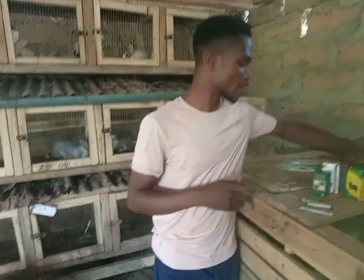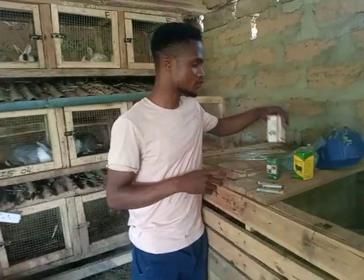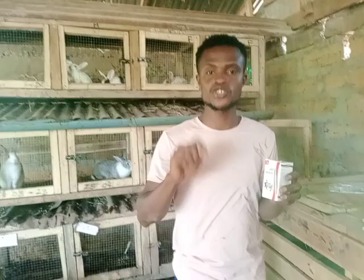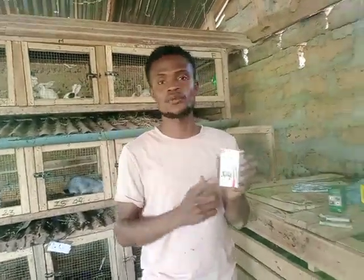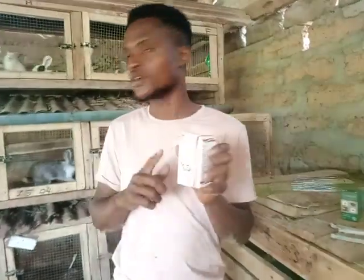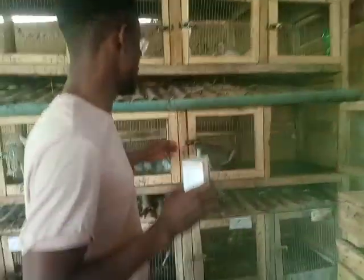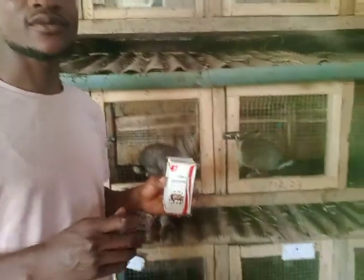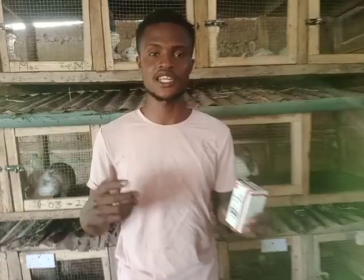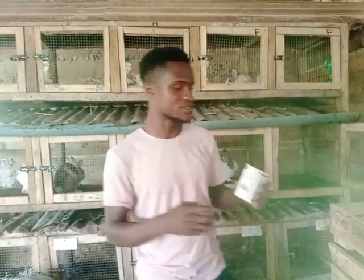But to be precise, we are going to start with the Oxytetracycline. The illustration I want to do today is to show you how we go about the injection process, because most of my viewers have been asking me how do you treat your rabbits. So today I want to help people asking that question — how do I treat my rabbits?